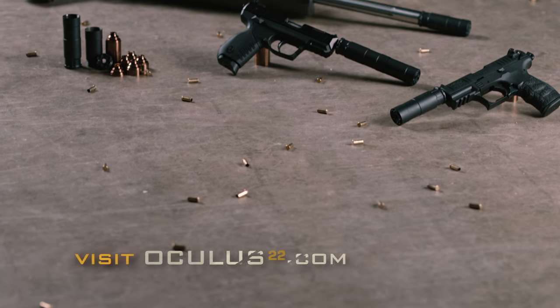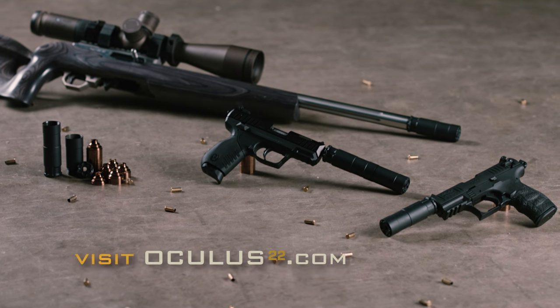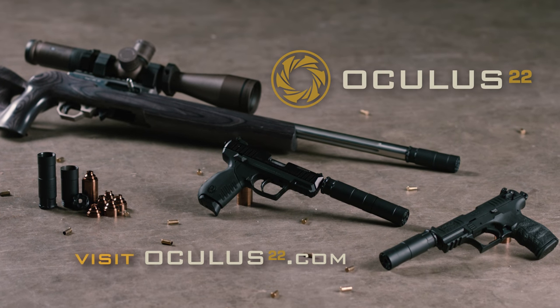The Oculus 22 is available now. For more information or to find a dealer near you, visit oculus22.com.